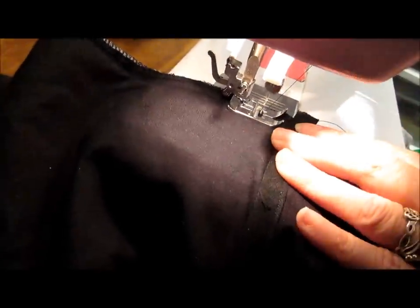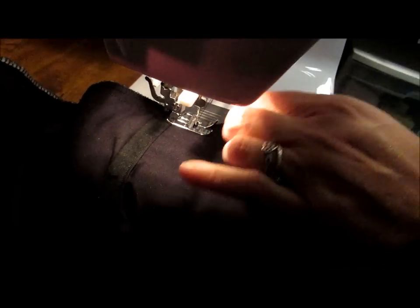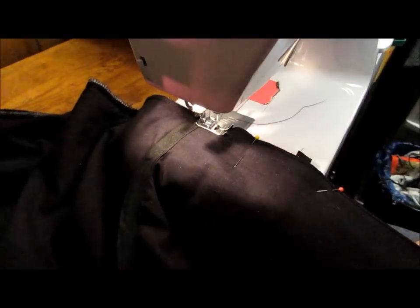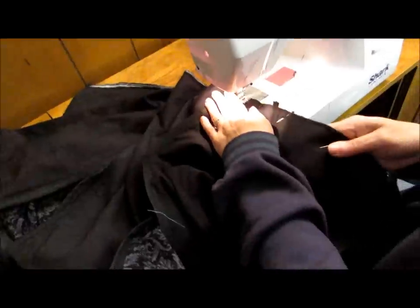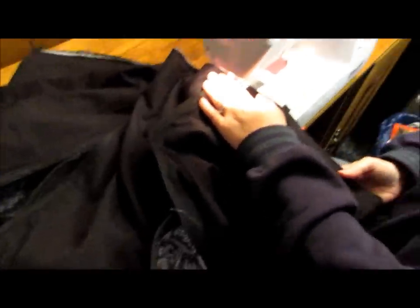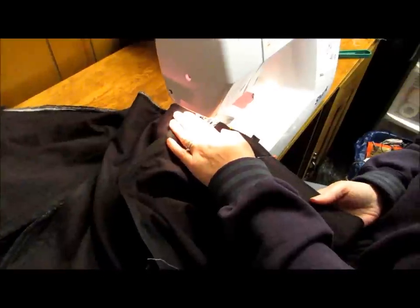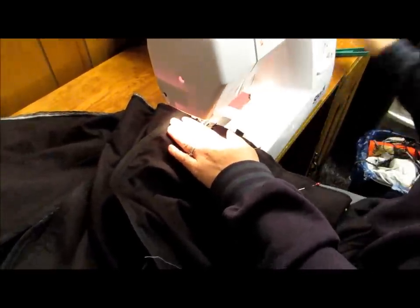Generally, a man's doublet takes anywhere from 5 to 12 hours to complete, depending on the pattern and if there's any special things that need to be done to it — any alterations or embellishments. A lady's dress, if it's a formal court gown, it'll take 3 hours just to cut the material out, let alone finishing all the edges and then putting the dress together.